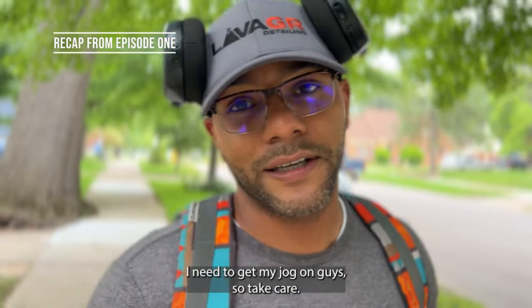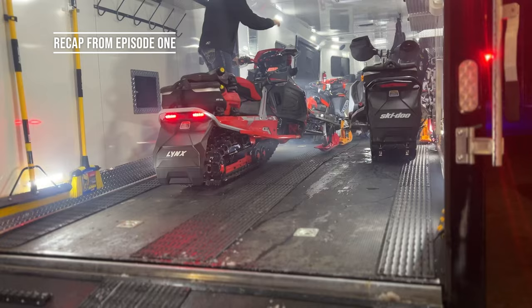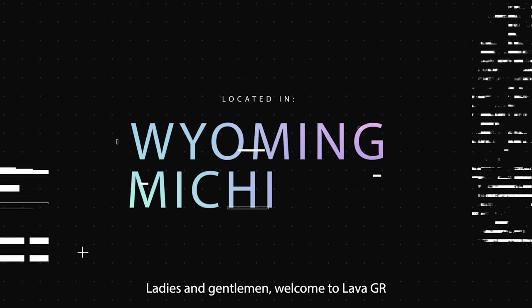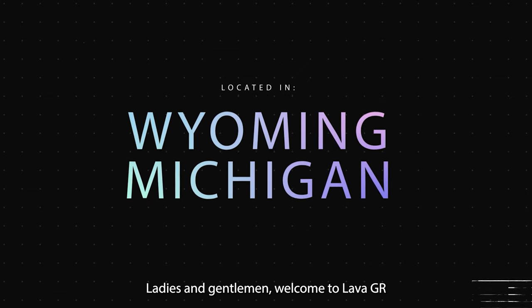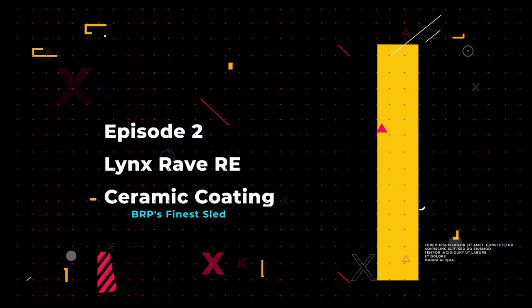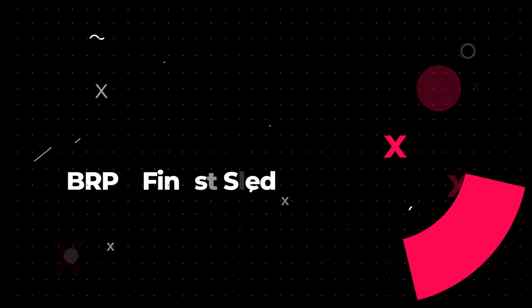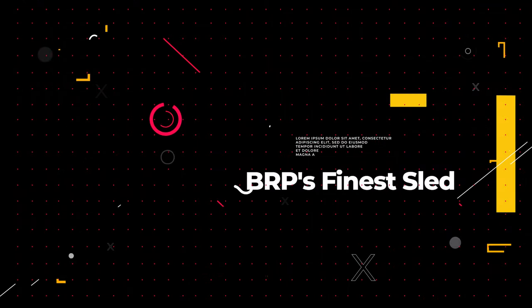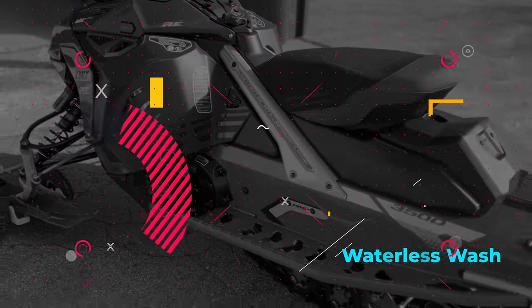Some of us like EDM — put that back on. Now that we're all caught up on the Chris Barant trailer from episode one, we're now going to focus on the Lynx Rave RE. Last episode I did call it a ski-do so many times. However, I got my s*** together and we're ready to kick s*** and get this thing done.